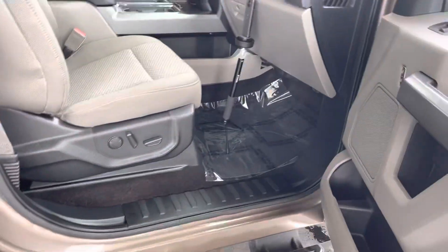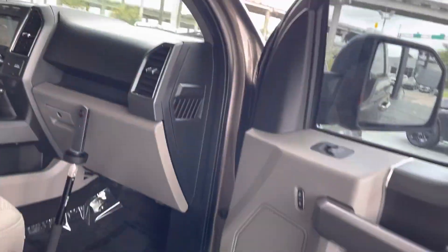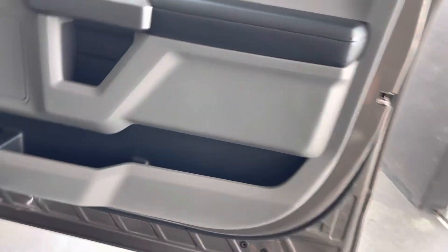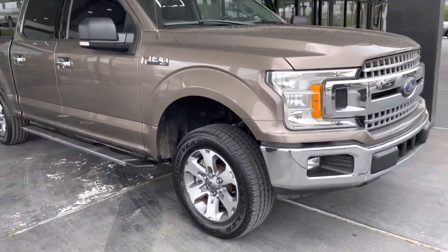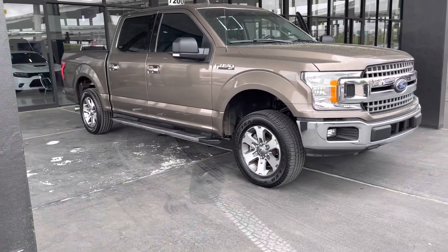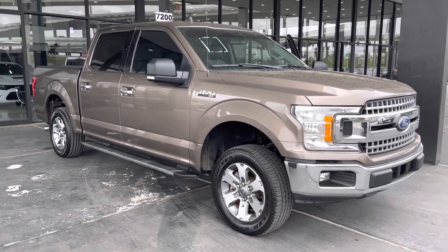The driver side is going to be the same as well. Adjustable seating for passengers, storage in the glove compartment, storage in the door, and storage on the left side. This is the 2019 Ford F-150 XLT. If you'd like to see the vehicle in person or test drive it, you can visit us at 7200 Gulf Freeway in Houston, Texas, or visit us online at axotocx.com.